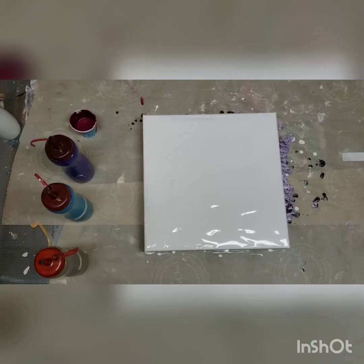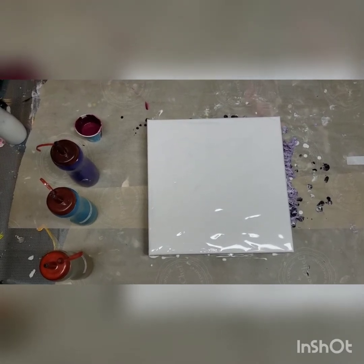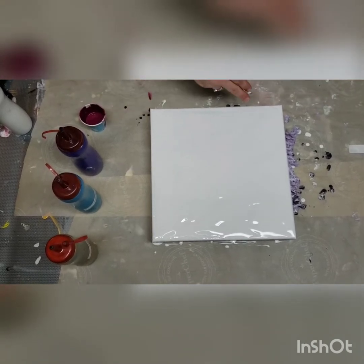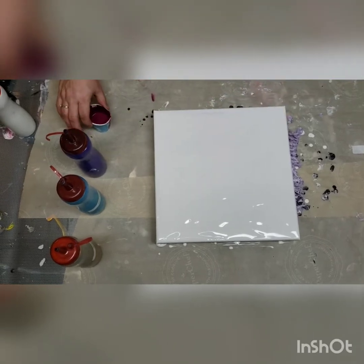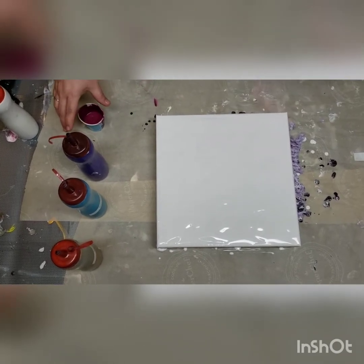Hello and welcome back to It's Pouring Paint. I'm Cynthia and filming is Jordan. We are going to do a Dutch pour today. I'm going to do it with a couple of diagonal lines and put a cell activator, because I put silicone in it, down the middle of it — and we're going to see what happens.